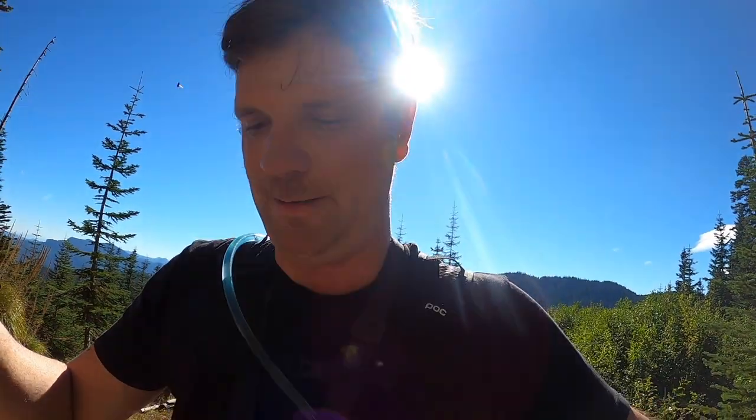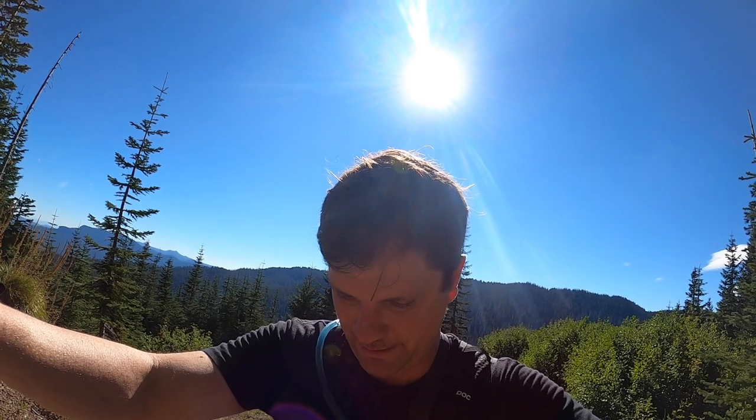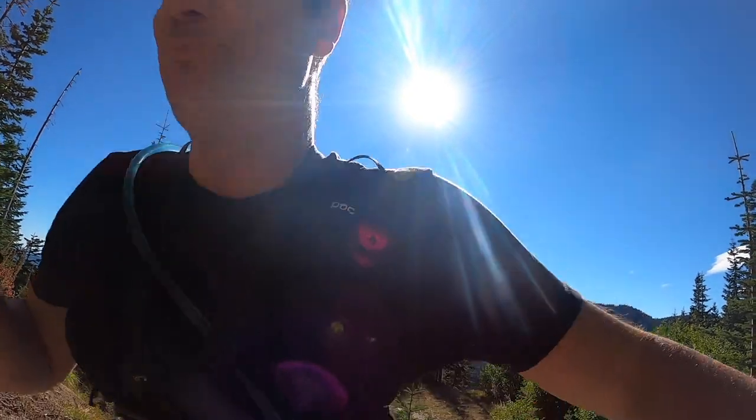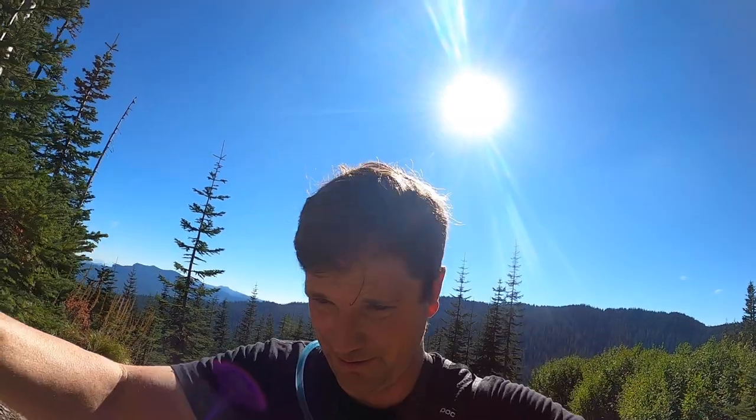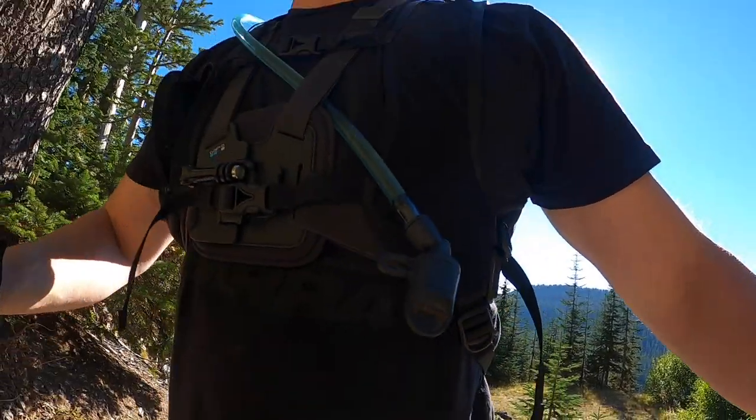This trail is so gnarly I can barely push my bike up it. Another great feature of this helmet is that it's super light. I have it in my backpack here and I'm able to mountain-climb my 50-pound e-bike up this hill. Super light.